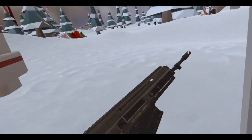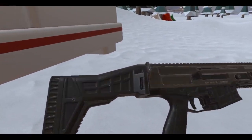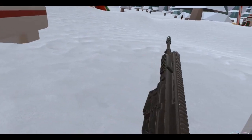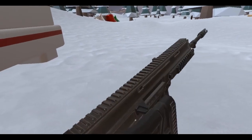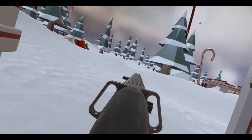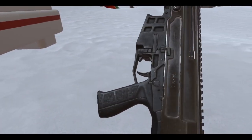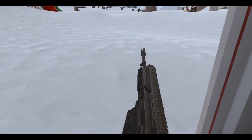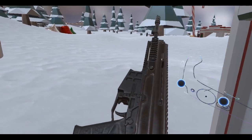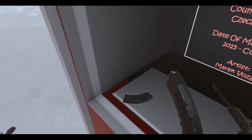I think this might be the 806, not too sure. Look at that — this comes with a nice folding stock. Let's put the stock back. It's got a fire selector: safe, presumably semi, and full auto. So three modes there.